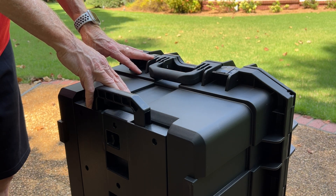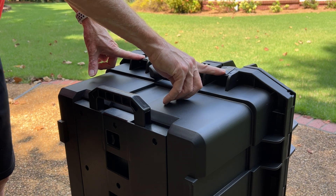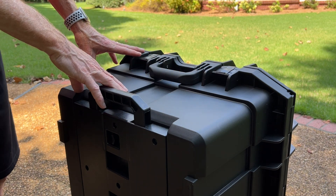There are seven latches on it — two on the top, two on the bottom, and three on the side.